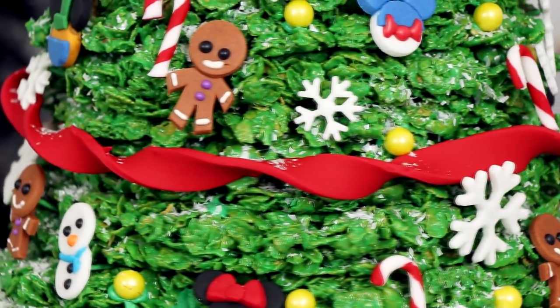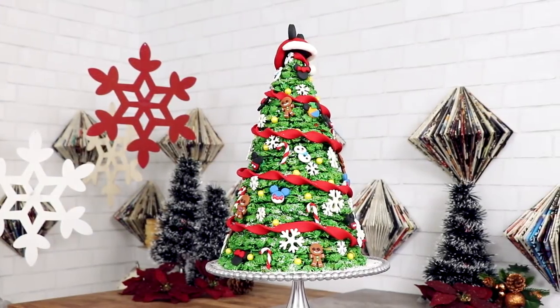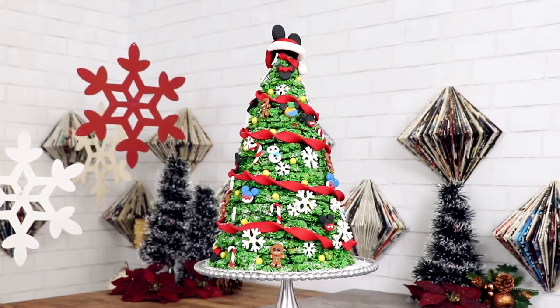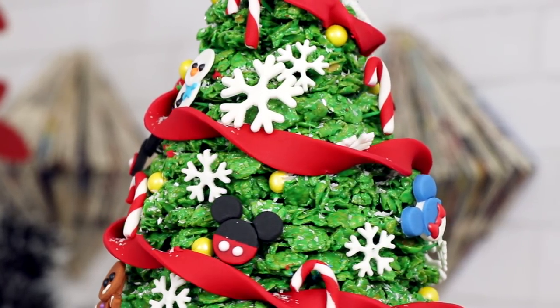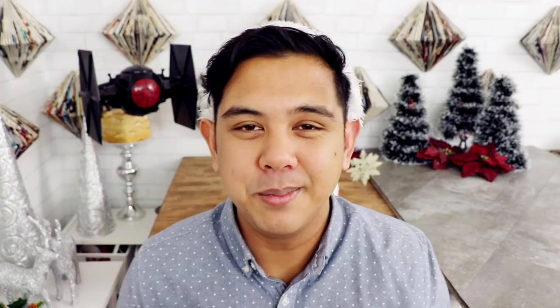It is Christmas time and today we are creating one of my favorite things: a marshmallow cornflakes Christmas tree. This year I decided to decorate mine with a whole bunch of Mickey ears. I'm digging this tree, you guys, so let's get started!